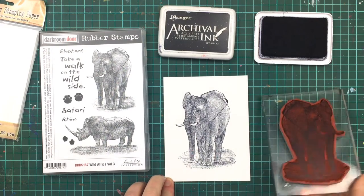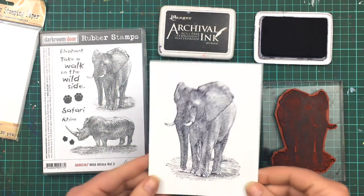Check that out — you can see all of the wrinkles in his skin. Isn't he beautiful?